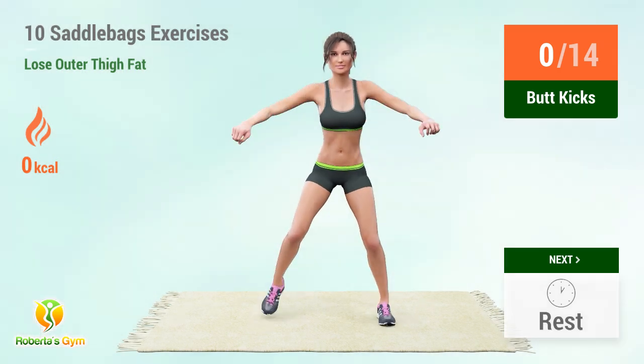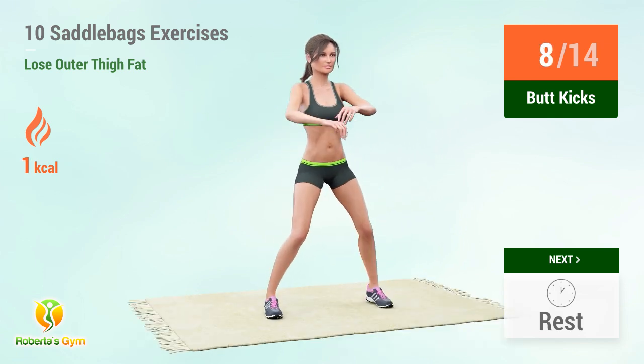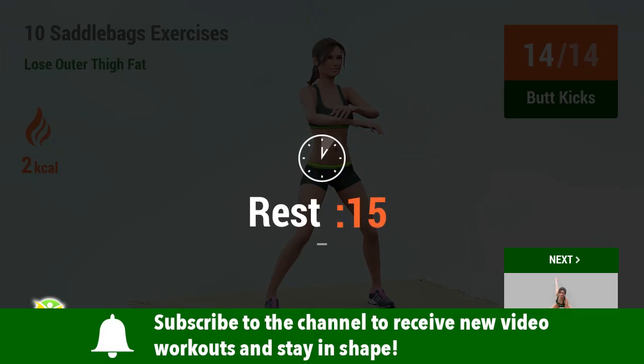Go! 1, 2, 3, 4, 5, 6, 7, 8, 9, 10, 11, 12, 13, 14. Rest time!